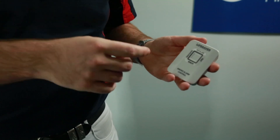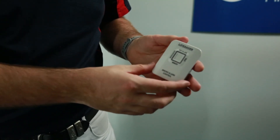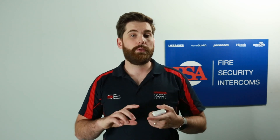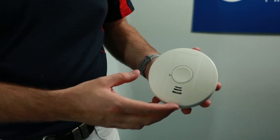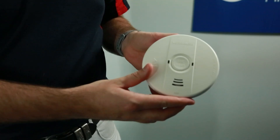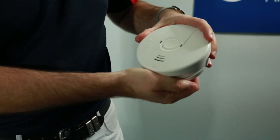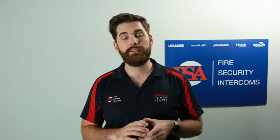The Lifesaver LIF6000THL is the wireless test hush remote for the Lifesaver 6000 range smoke alarms. It will work with the LIF6000DCW, which is the standalone wireless alarm, and it will work with the 6000 and 6000RL smoke alarm when they're connected to wireless bases. Links for all of these products are in the description below.